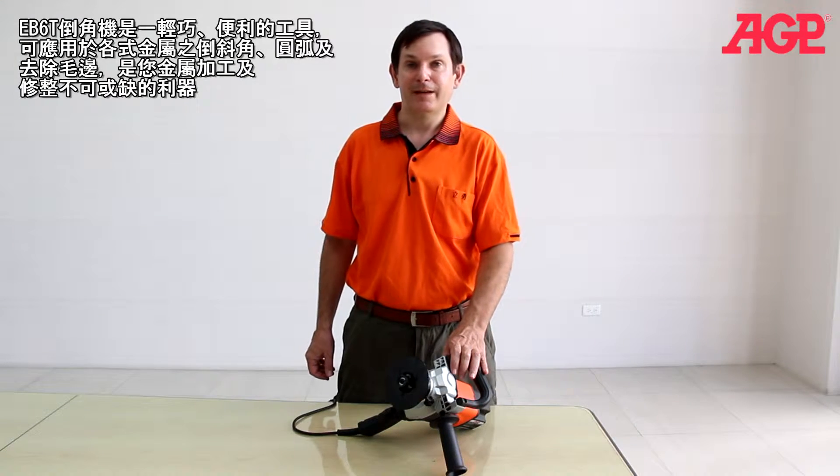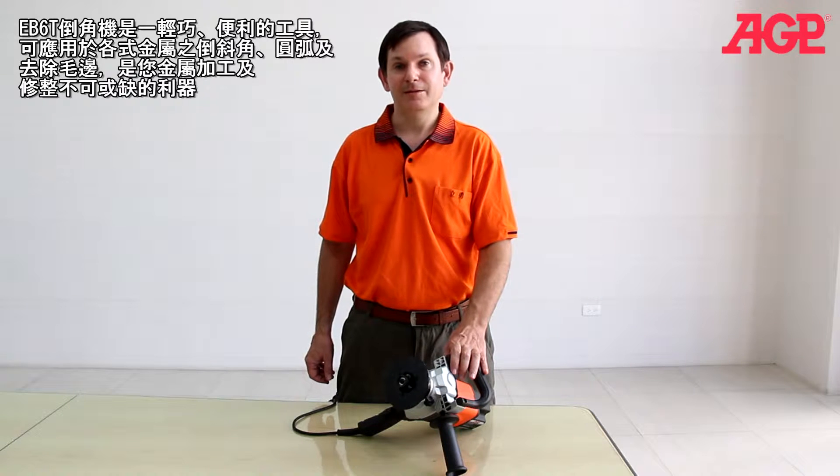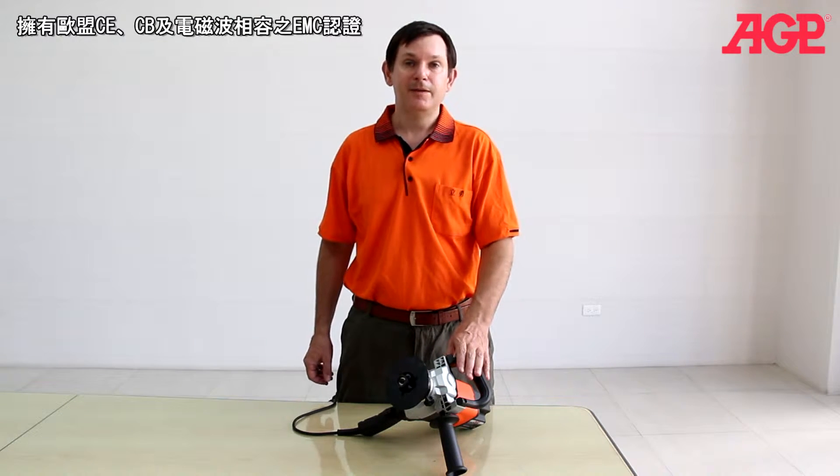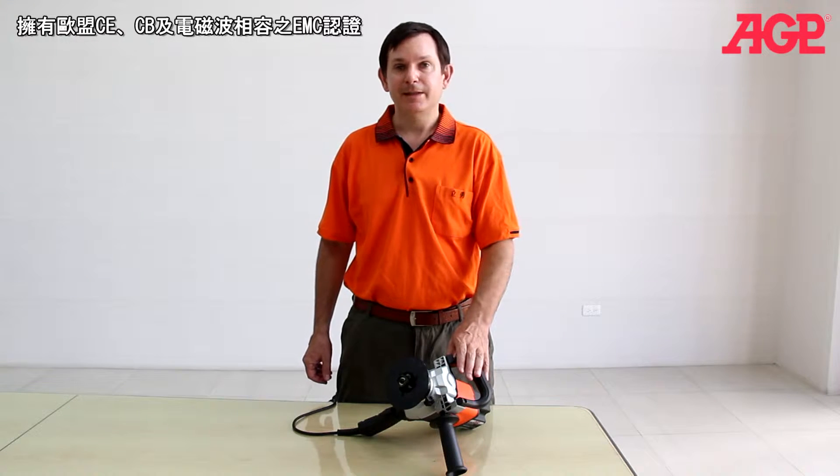This is the EB6T beveler. It's the light and convenient solution for adding bevels and deburring on all types of metals. It's fully compatible with European Union's CE, CB, and EMC standards.